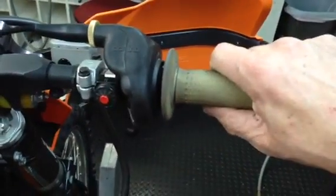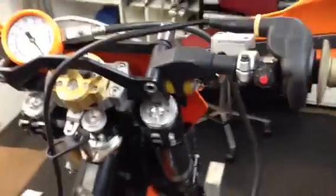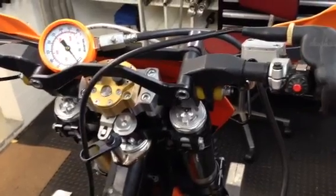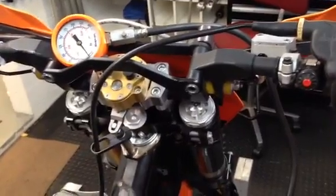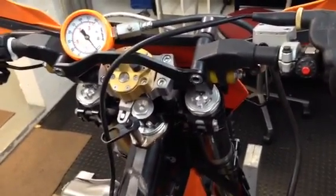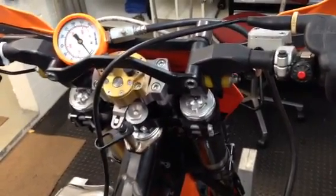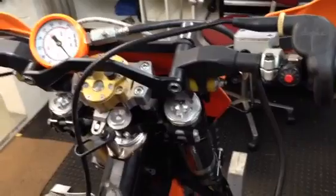Hold the throttle wide open — completely wide open for the entire test. Use the kick starter. A lot of guys tell me they use the electric starter to do compression tests, and I totally disagree with that. It's very damaging to the electric starter system. These starters are very light duty; that's the way they were built and intended to be. They are not intended to sit there and grind away doing a compression test. Do not do that. I'm also not convinced that on high-compression engines the starter can even get the job done.